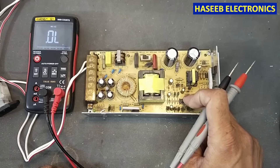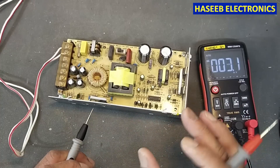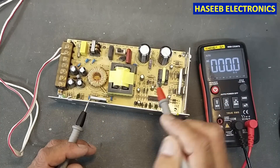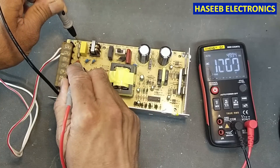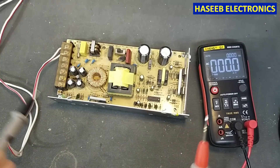In the first step we will check the supply voltage on this IC. The first safety point: never touch any component when power is applied. We check the AC voltage at the fuse — there is no voltage drop, which means the fuse is confirmed good.